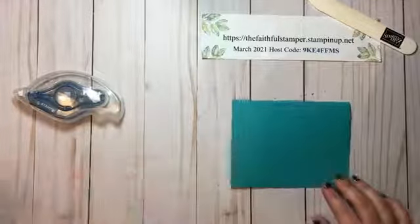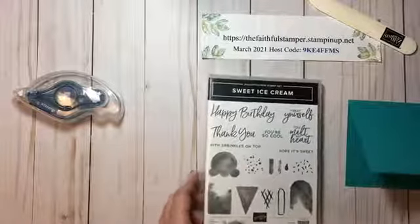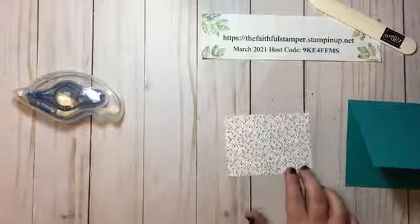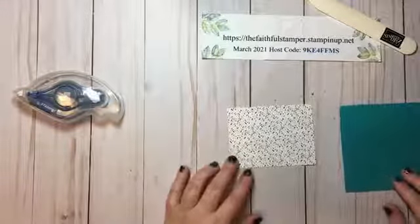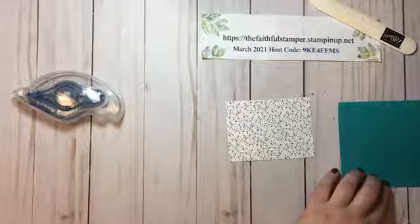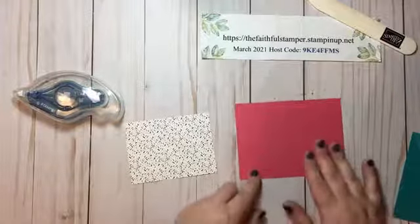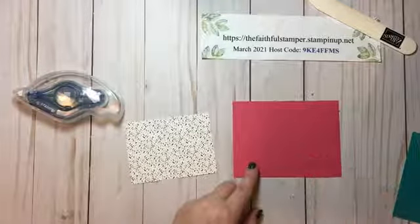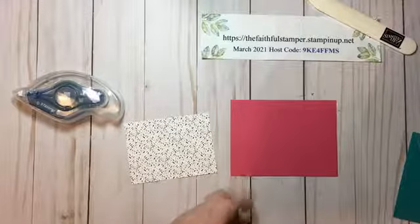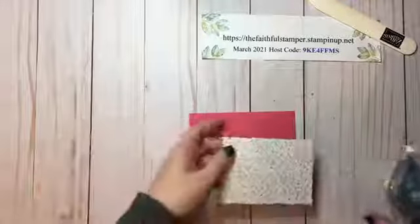We're going to go ahead and fold this in half. This is Bermuda Bay, and the stamp set I'm using is the Sweet Ice Cream set, which coordinates with the designer series paper I chose from the Ice Cream Corner suite. We're using the sprinkle side instead. I've got my card base folded in half and I have a cardstock layer that is three and three quarters by five. You can emboss this layer if you want — I chose not to on this particular card, but I have samples where I did emboss it.